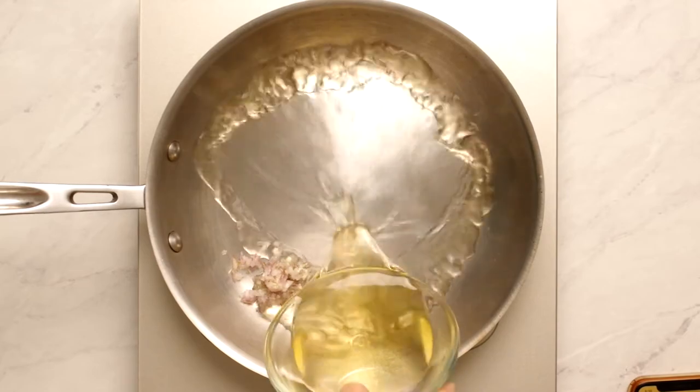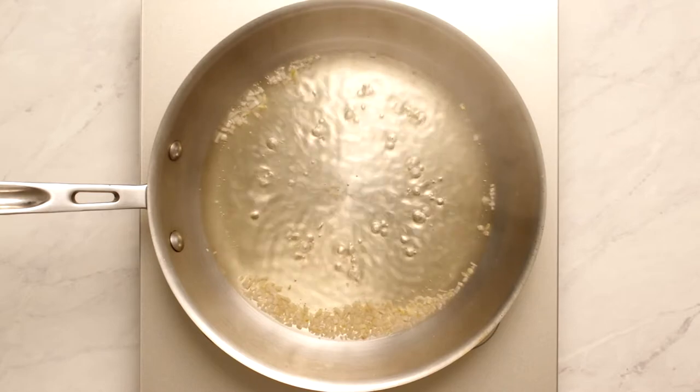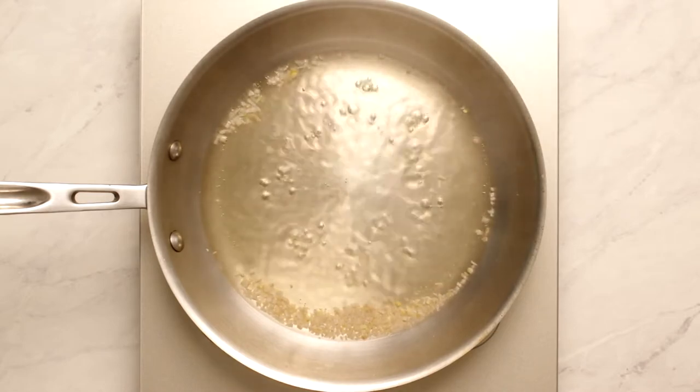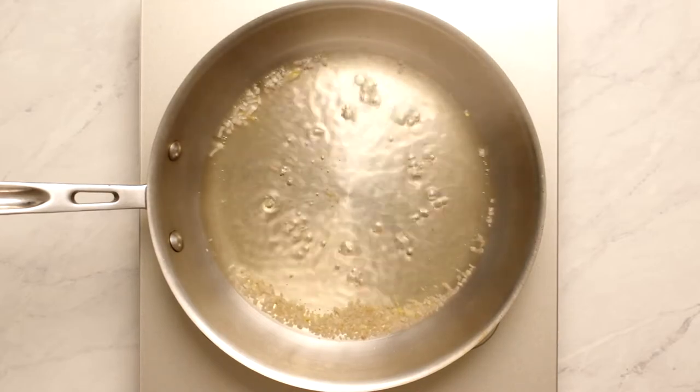In a large saucepan, bring one cup of white wine to a boil along with the shallots. Then reduce to a simmer over medium-low heat. Simmer until the shallots are tender, about two to three minutes.